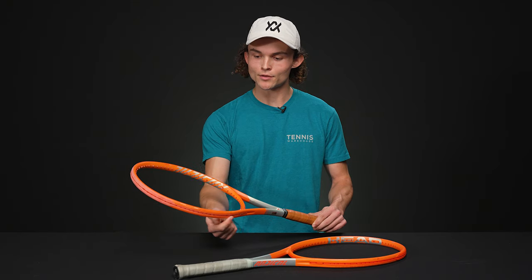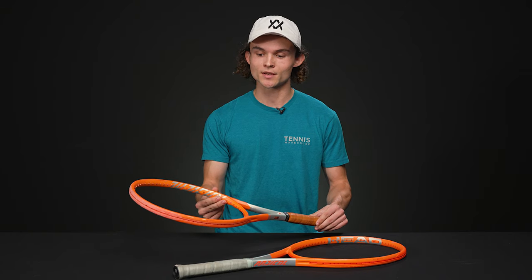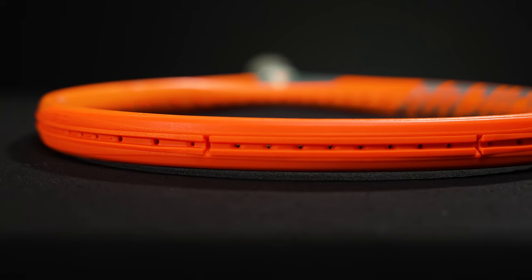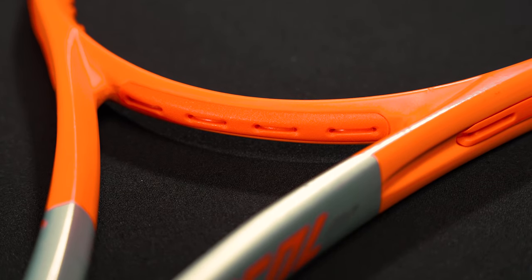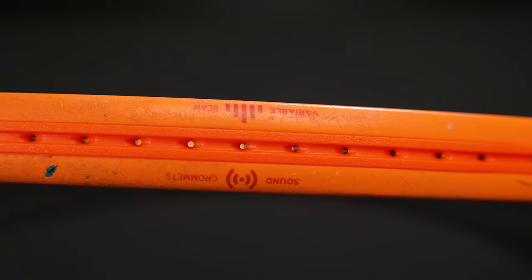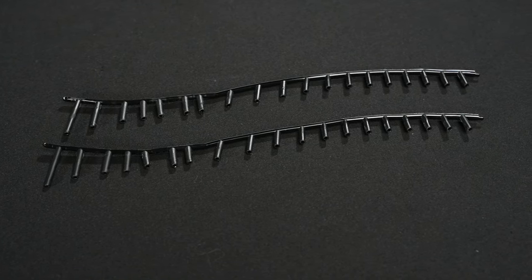Grommets are situated around the edge of the racket perimeter's head. They were originally incorporated into frames to house and protect the strings, as well as prolonging the lifespan of the racket. At the top you'll see the bumper guard, which provides a physical buffer between you, your racket, and the court. At the bottom is the throat piece, which anchors the primary mains along your main hitting zone. Lastly, the two side pieces provide a secure set of rows for the crosses to sit in.